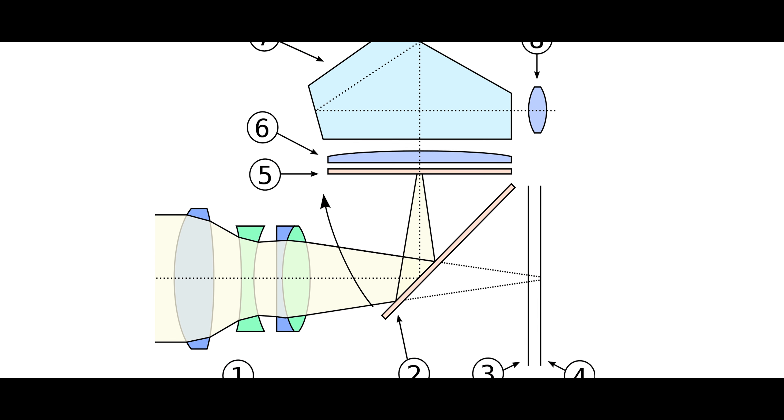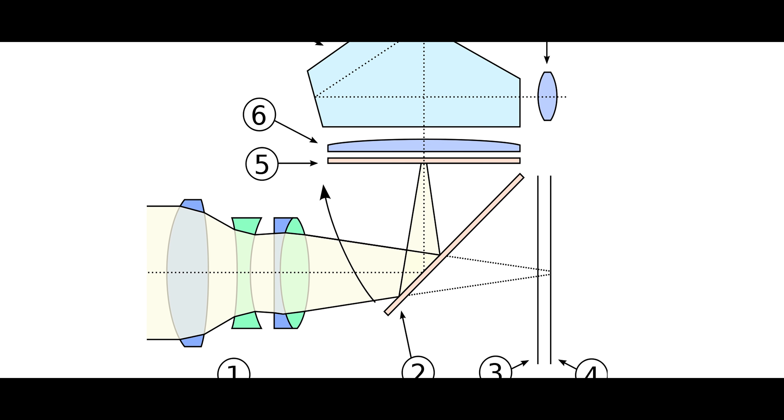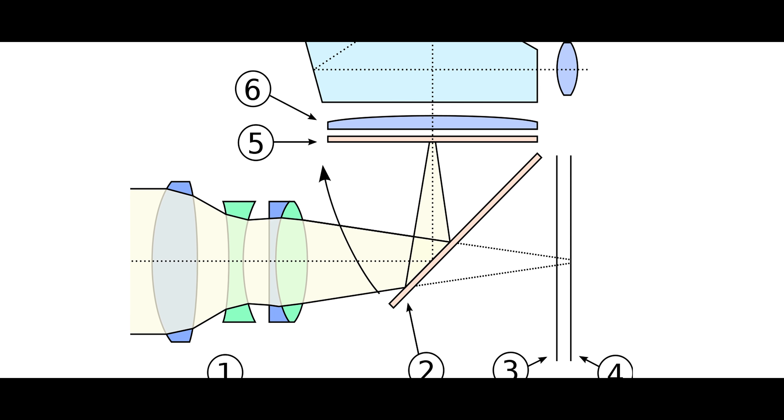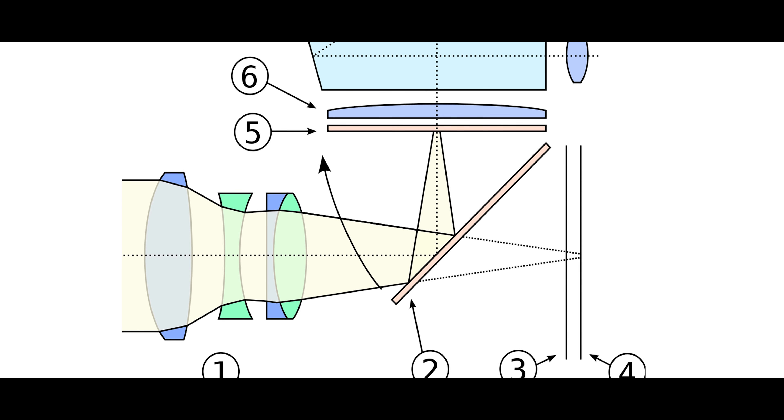Well, there is a happy medium — you can have both worlds combined into one compact design. That is going to make a major difference in the way we use cameras in the future, and that is the fact that we can have an optical viewfinder along with the electronic viewfinder.